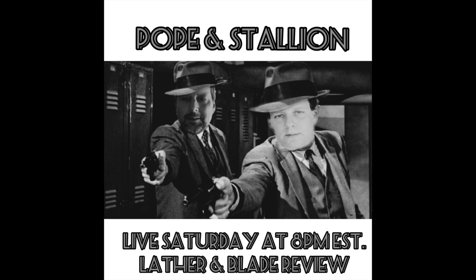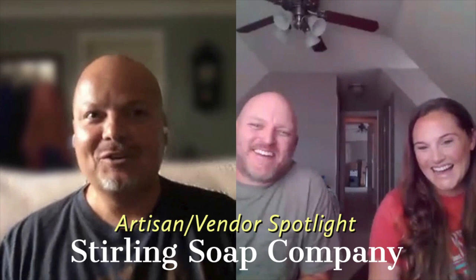Please be cognizant of that. A couple of announcements: don't forget, in the Lather and Blade Facebook group — and if you're not in it, consider joining — Ray Pope and the stallion will be live this coming Saturday night at 8 p.m. That will most likely not be a family-friendly affair, so you might want to not watch that in front of your kids. Also, I did a spotlight with Rod and Mandy Levin of Sterling, and that is now live. I will link that video below.